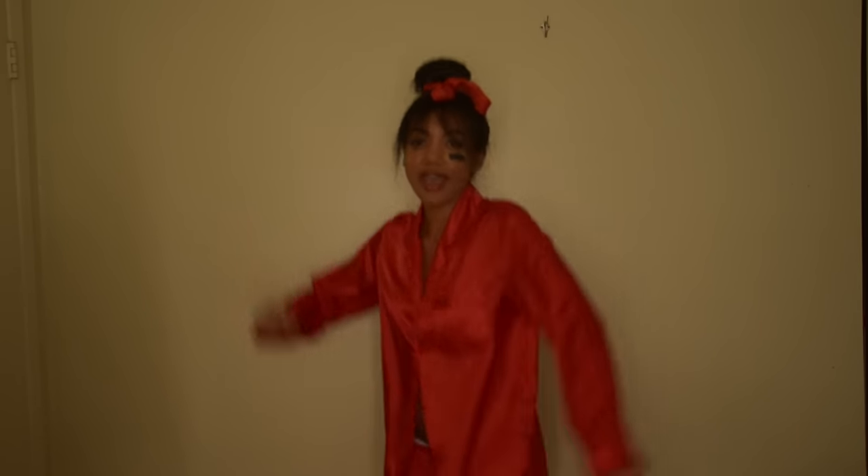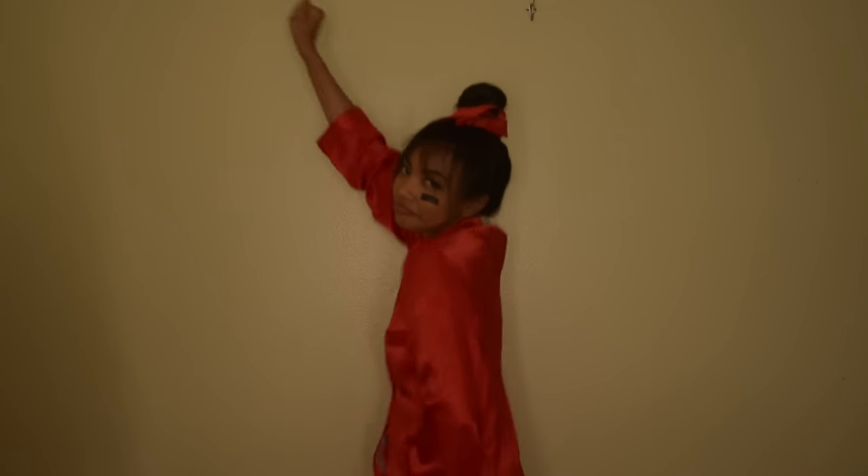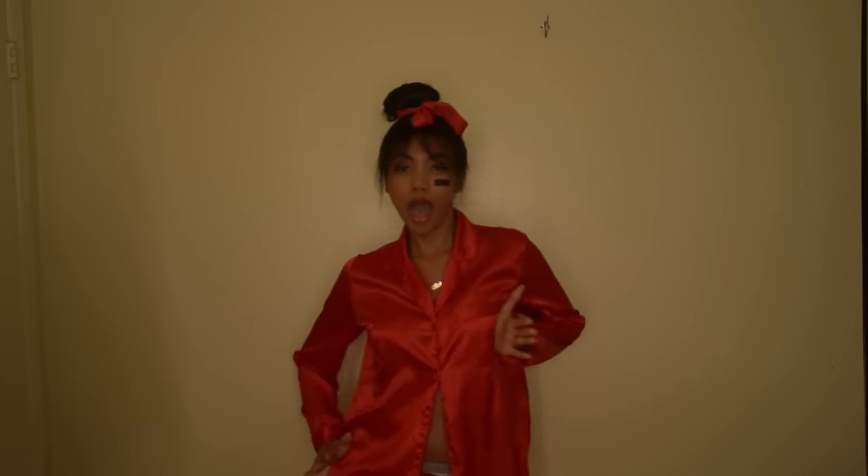As far as the outfit goes, it's super simple — Calvin Klein underwear and a red satin pajama set from Macy's. Even though I bought it for a Halloween costume, I can still reuse it. Now I've got a nice pair of satin pajamas.